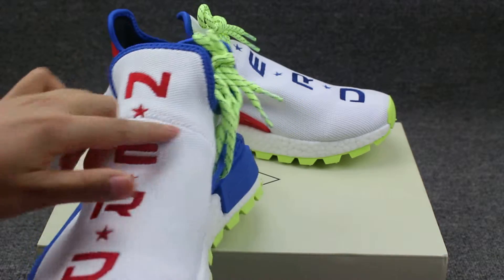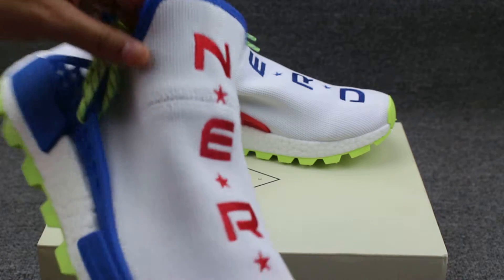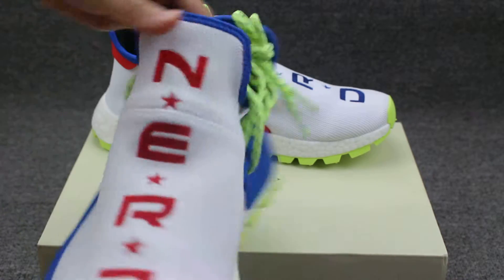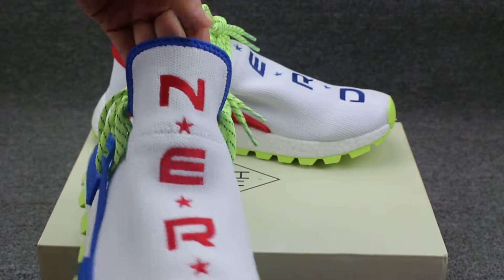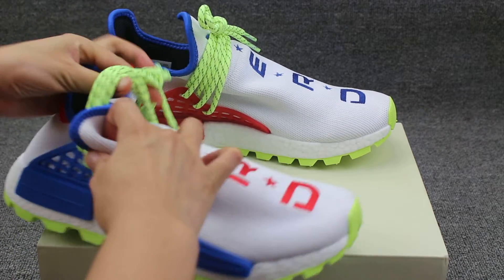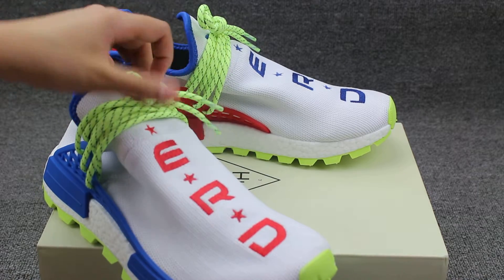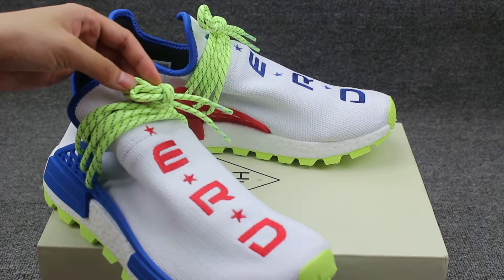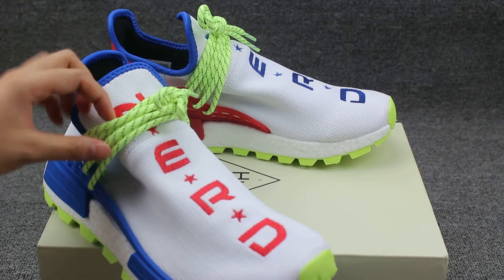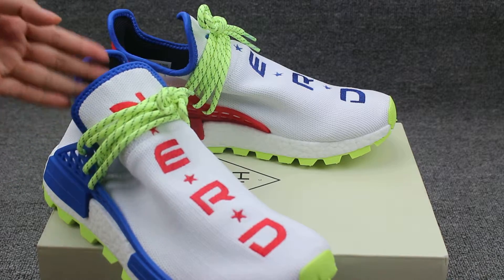And check this part — the stitching is also regular, around this part to this part. And to show you the shoe's lace, you can see here the shoe's lace comes with a light green color, and this 3M material can be refractive on the light.